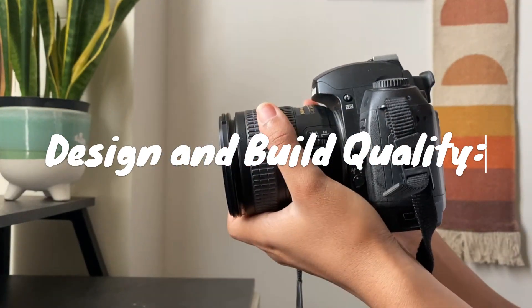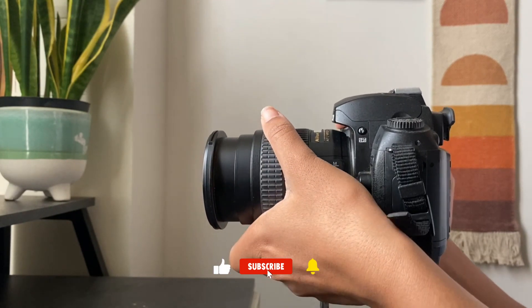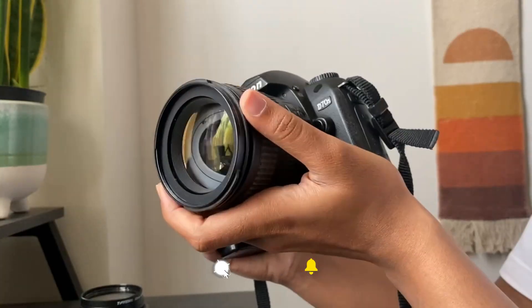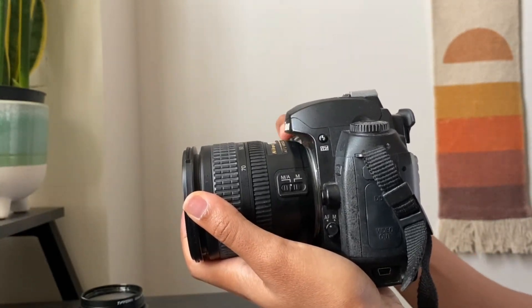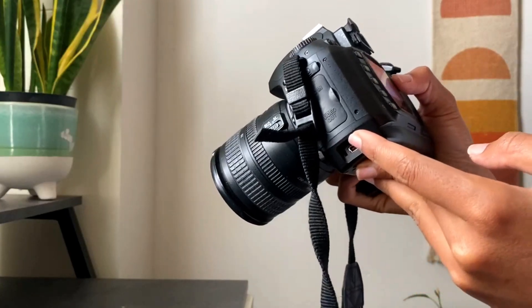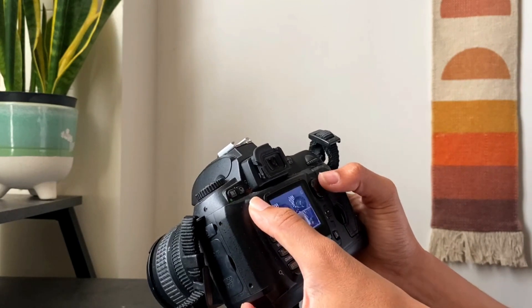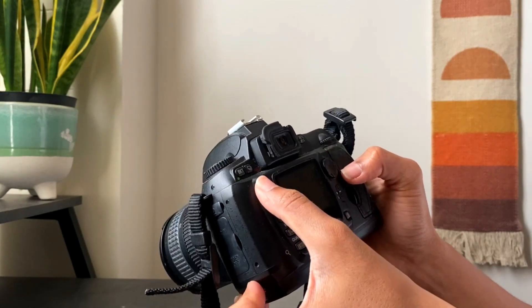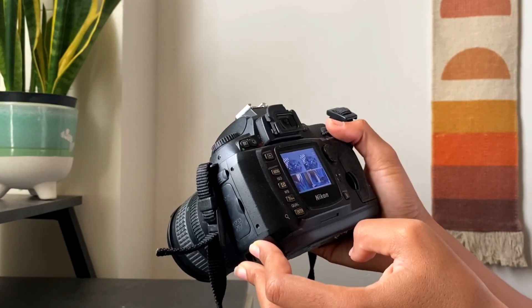Starting with the design, the Nikon D70S sports a classic SLR body, which feels sturdy and comfortable in hand. It features a well-placed grip, allowing for a secure hold during shooting sessions. The control layout is intuitive, making it easy to navigate through the camera's settings. The buttons and dials are tactile and responsive, enhancing the overall user experience.